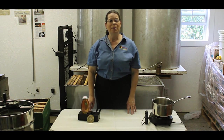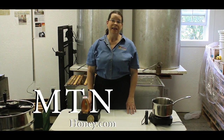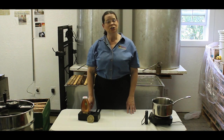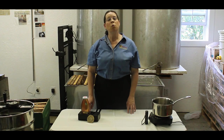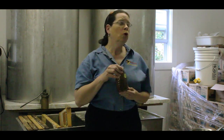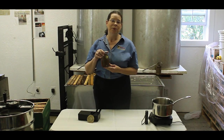Welcome. I'm Virginia Webb of mountainhoney.com — that's mtnhoney.com. For over 25 years I've been entering honey shows and have won more than 100 blue ribbons in honey show competitions, including two gold medals at the World Honey Show sponsored by the Apimondia.